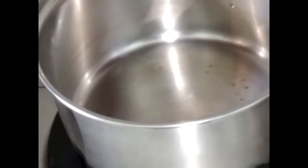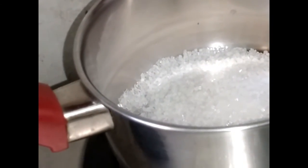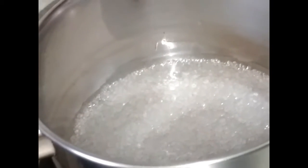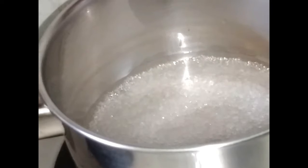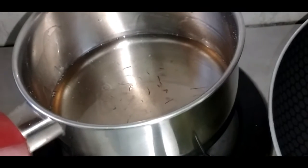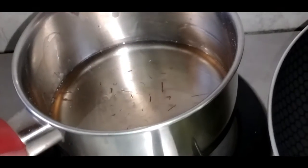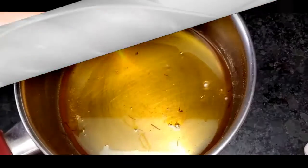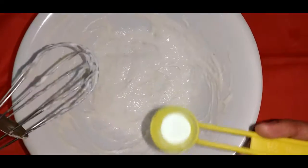Now we will make sugar syrup. For that I have taken 1 bowl of sugar and half bowl of water. Cook it on low flame, then one string consistency. I am adding saffron and sugar. Our sugar syrup is now ready — 15 minutes are done.